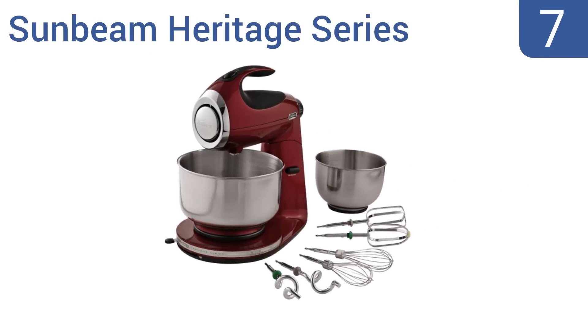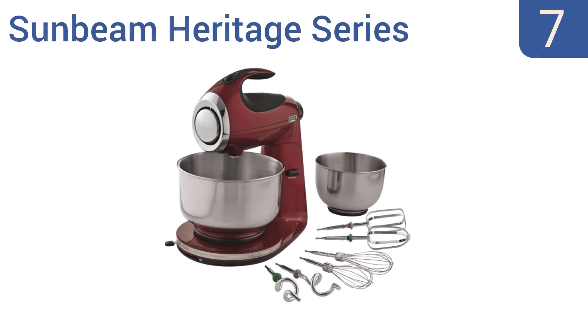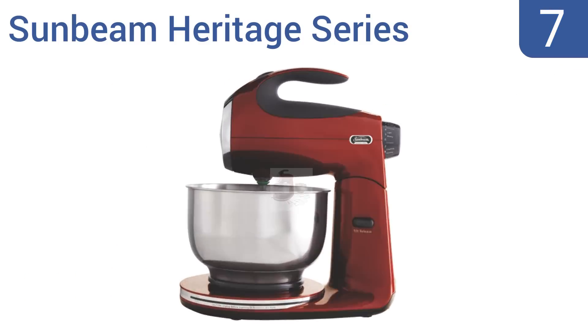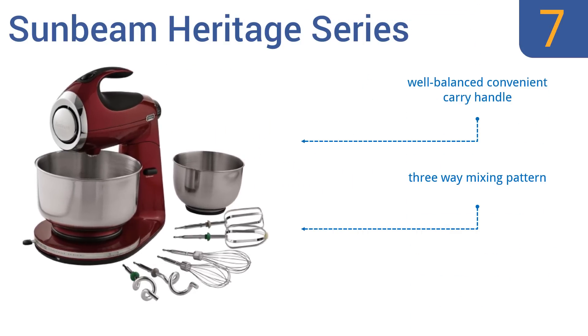At number 7, the Sunbeam Heritage Series is an affordable and versatile stand mixer that comes with six different attachments and two different mixing bowl sizes. Its clever off-center bowl position lets you add ingredients while the unit is on. It includes a well-balanced, convenient carry handle, and a three-way mixing pattern. However, the motor is underpowered at just 350 watts.